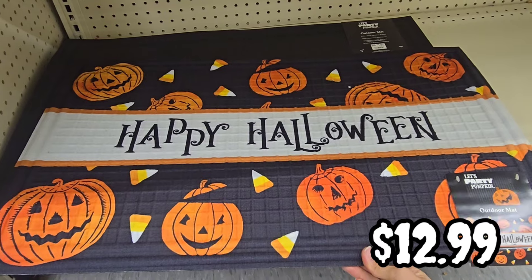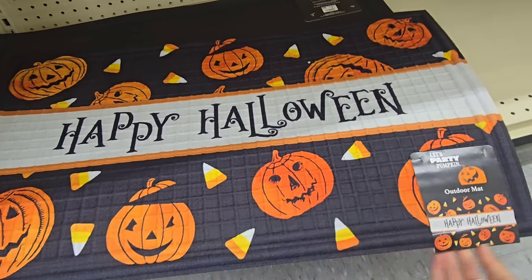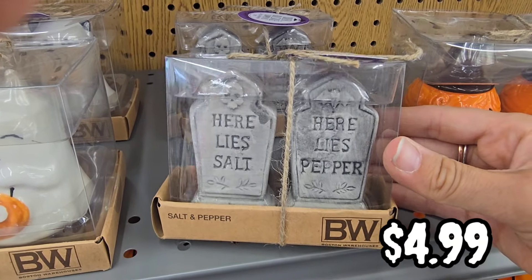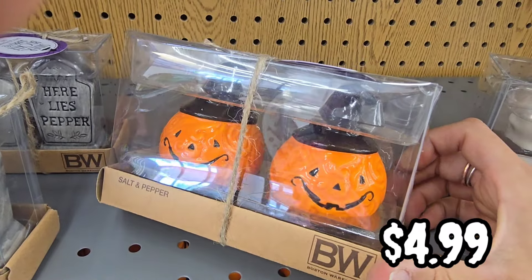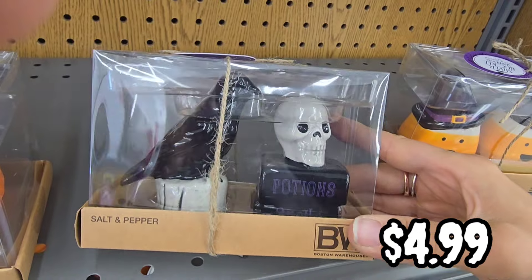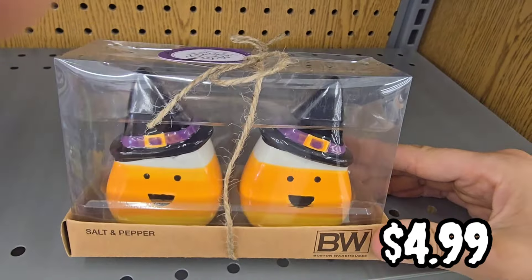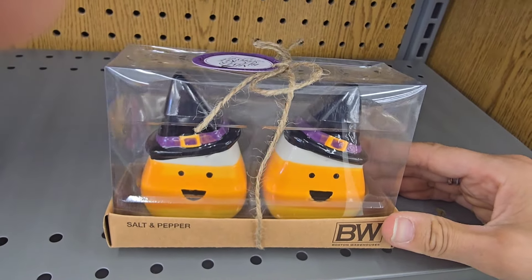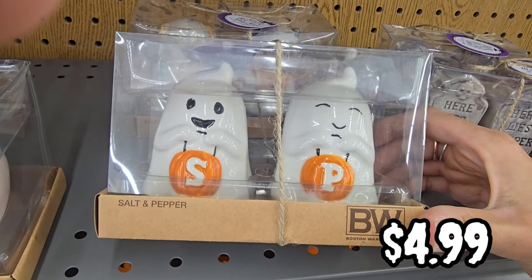I keep wanting to say that I can't talk in this video because I'm just so tired, but we all know that's a lie — I can never not talk. But what I wanted to ask you guys is I would love to know how you are decorating this year. What are your themes? Do you decorate outside, or just inside, or do you only decorate outside and not inside? Because I do both. I love Halloween — outdoor, indoor — I love it all.